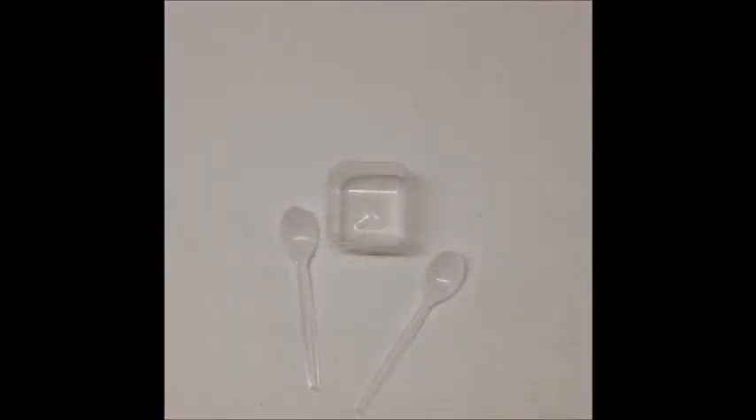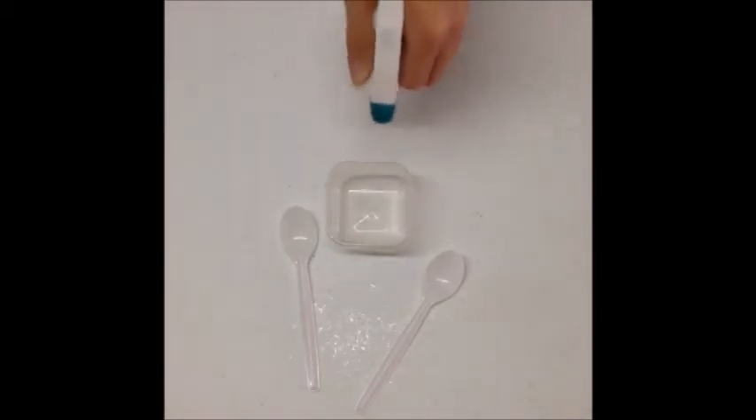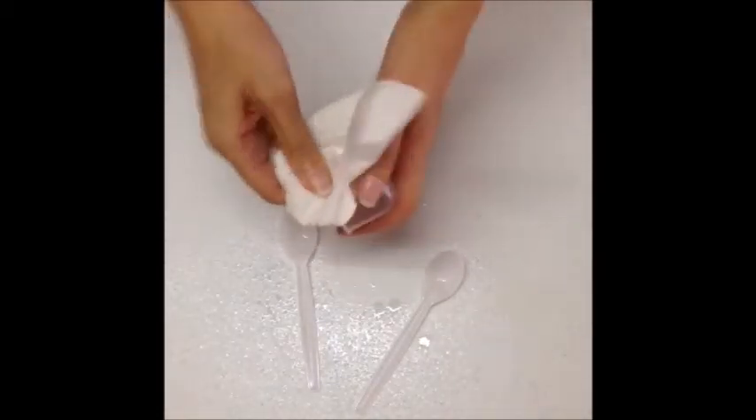First, let's sterilize the workspace and all the equipment. Don't want any contamination. Clean is green.